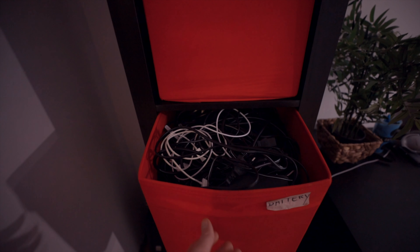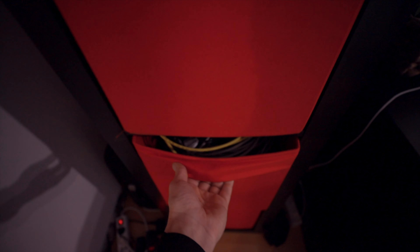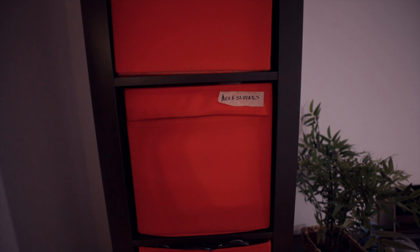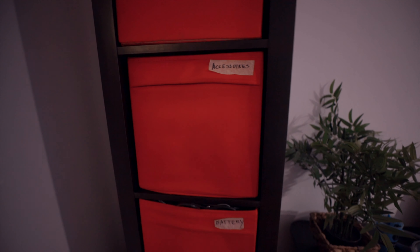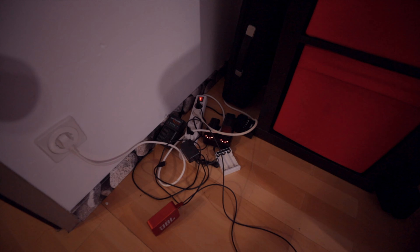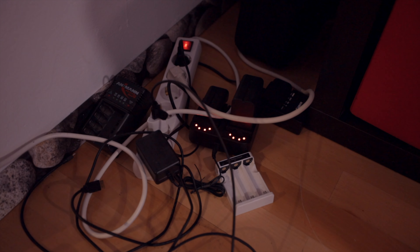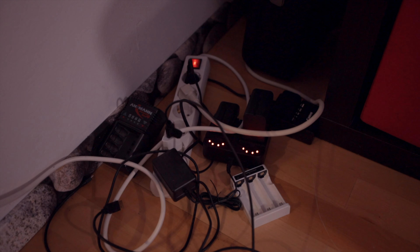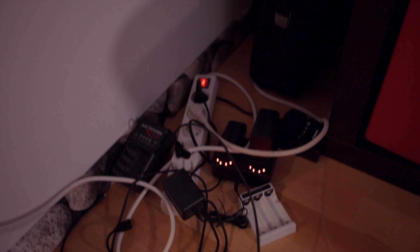When you enter the studio on the left side, we have a lot of storage boxes neatly organized into categories — everything power-related like AC units and power cords, then general cables like Ethernet, HDMI, USB, you name it. Everything audio-related is on top, and accessories like belts and ND filters are all neatly organized. Right here on the bottom — and I need to find a better solution for this soon — is our battery corner, where we charge everything from the Zhiyun Crane to our monitor batteries and camera batteries.